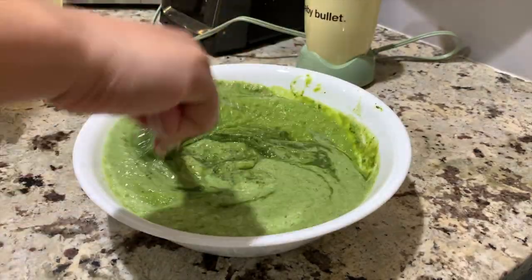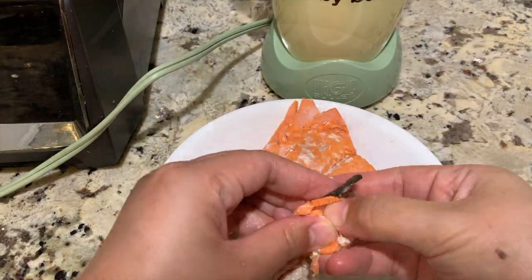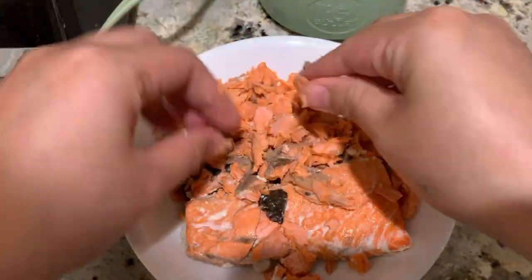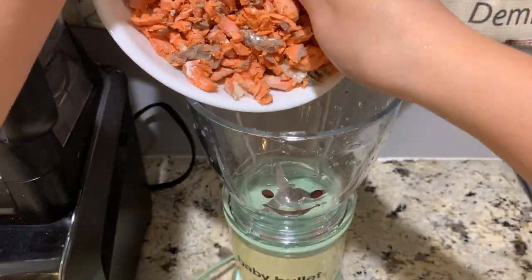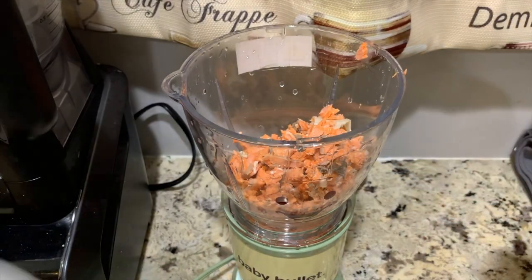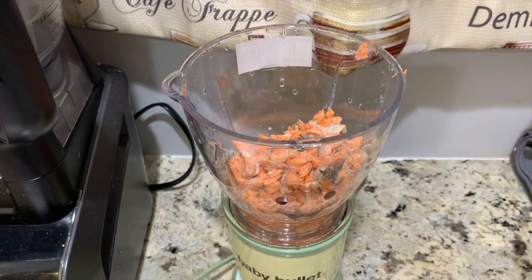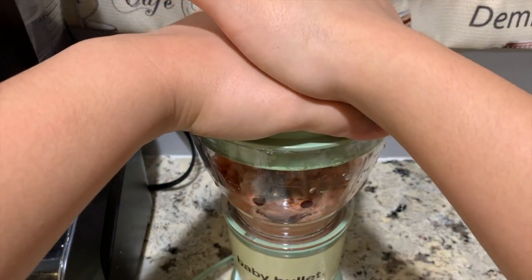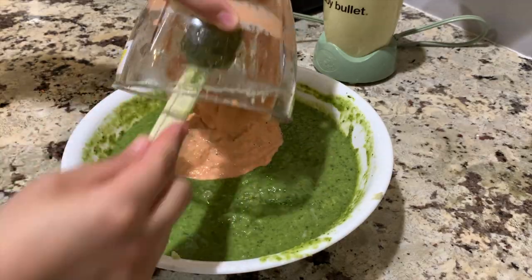And then mix the ingredients all together. Now, let's try and debone the salmon. Let's start blending. Again, you may add water, breast milk, formula or bone broth. Put it aside and mix it all together.